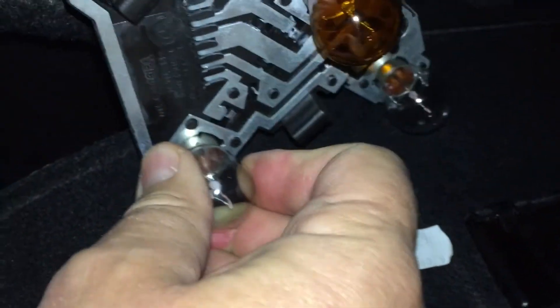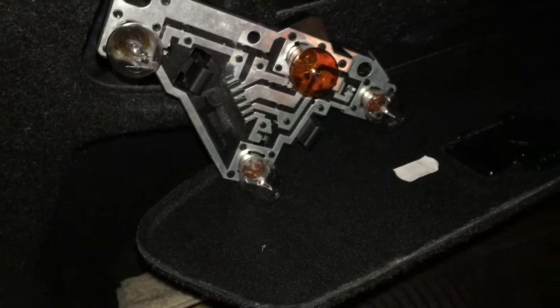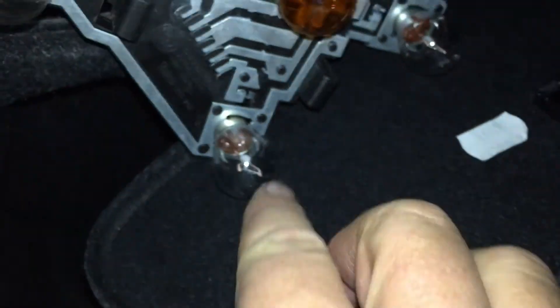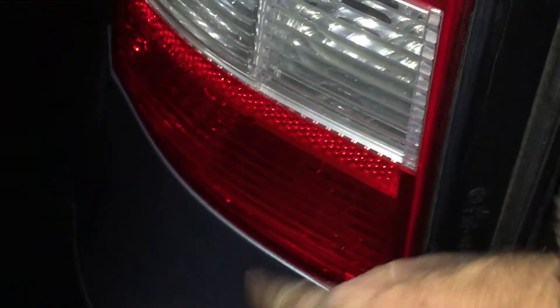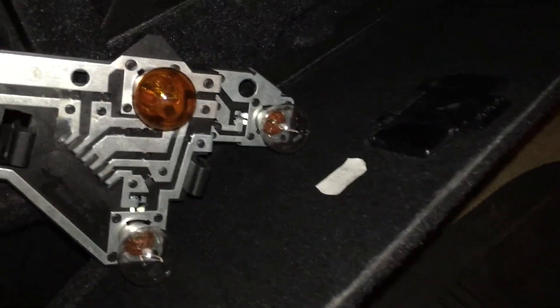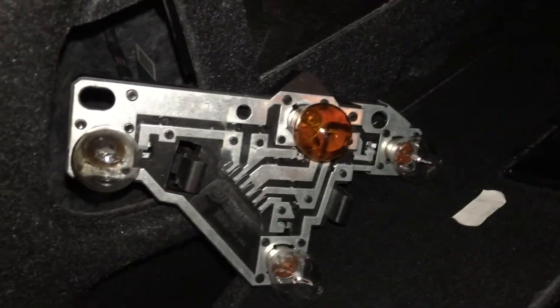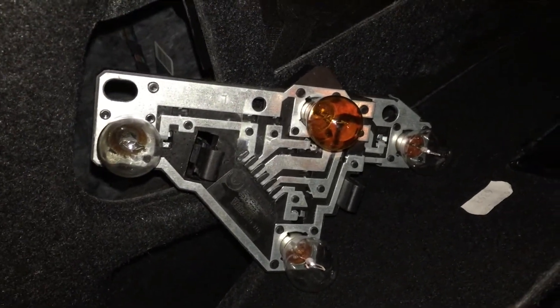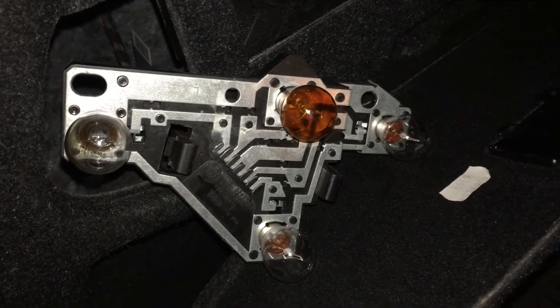All globes are in nice and tight. I've given them all a test and they're ready to go back. The orange globe is the blinker, the reversing light and tail light are the top, and the brake light is the bottom. They're all in and all working. It did actually need WD-40 on the contacts to get it going — that's why the globe blew: it had a bad contact.